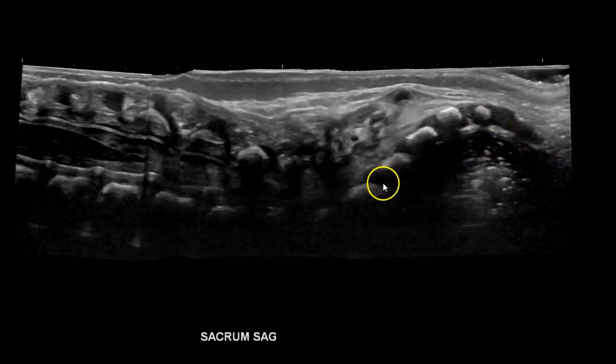Then I try to get the lumbosacral region. I already attempted a panoramic view — you can see it's not great, with some artifacts — but I'll go from the sacrum and scan up.